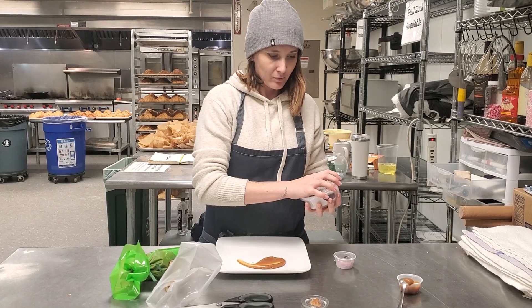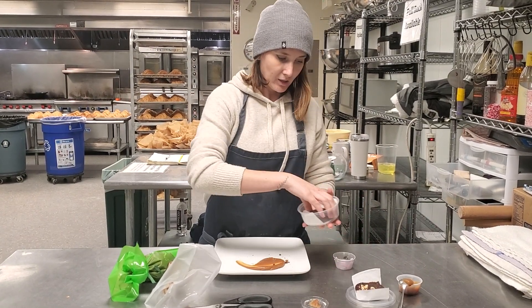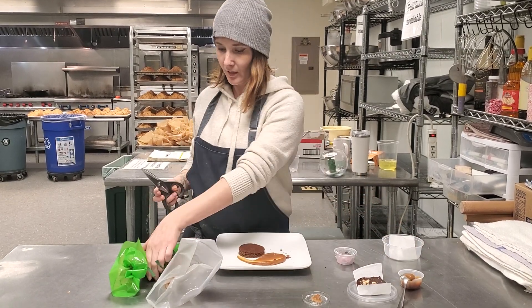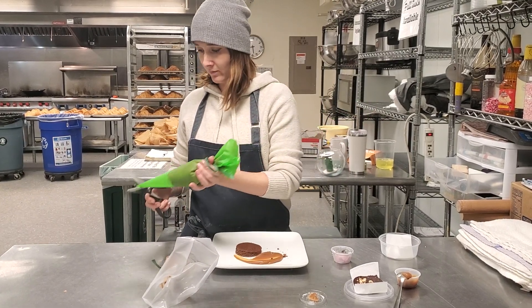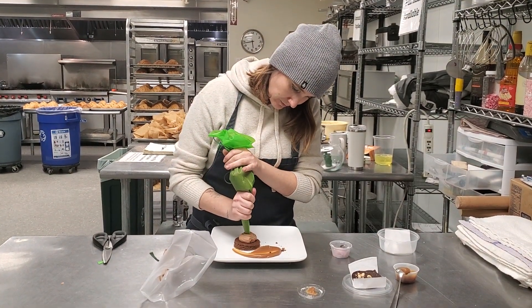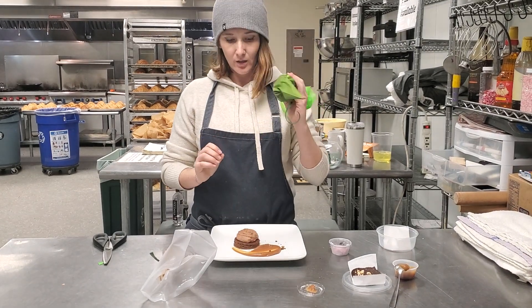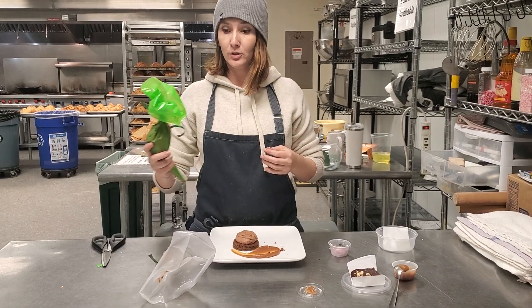Next up, we are going to grab our cake and set it on the plate. Next, we will grab our green bag — this is the chocolate mousse. Cut off the tip and make the hole as much as you like. Each bag is enough for two servings, but you can use as much or as little of the chocolate mousse as you like.